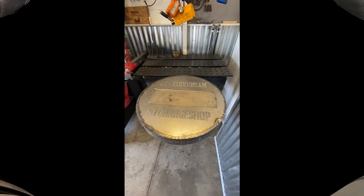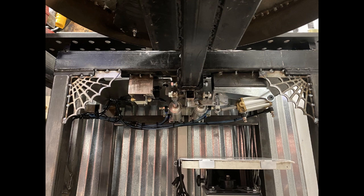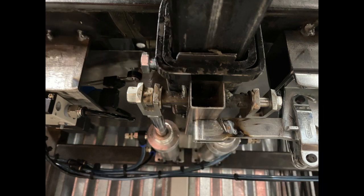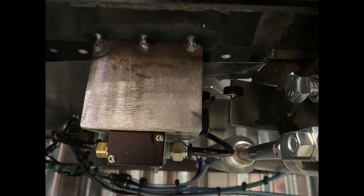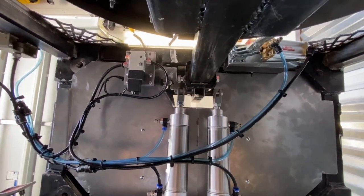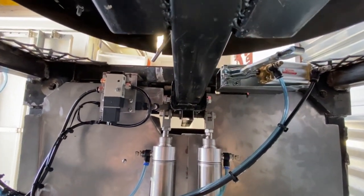I'm going to quickly transition to a couple of photos so I can take a moment to describe the next two clips and show a little more detail about the mechanism for those of you who are interested. Basically what I did was get underneath the table and point the camera up at the mechanism so you could see how the entire lifting mechanism worked when it was finished.